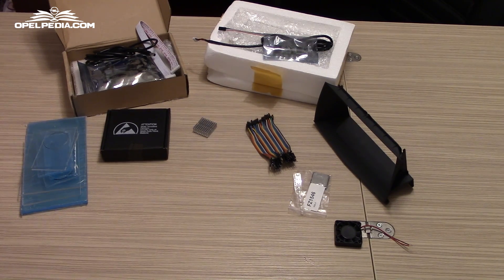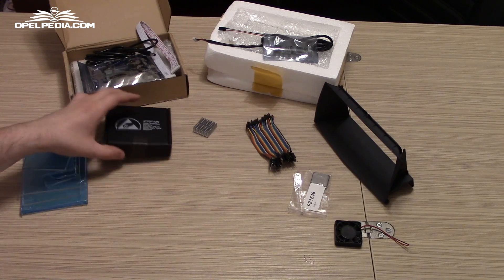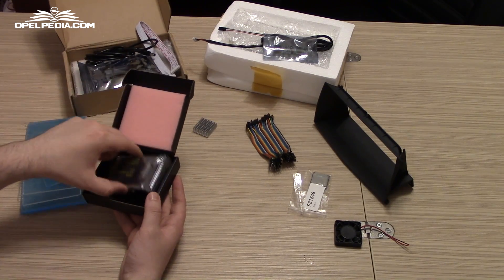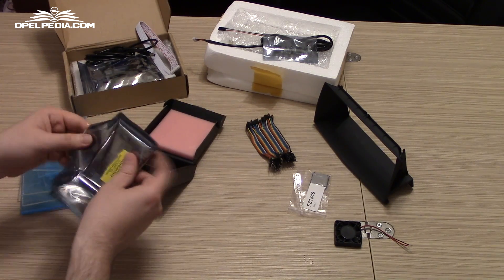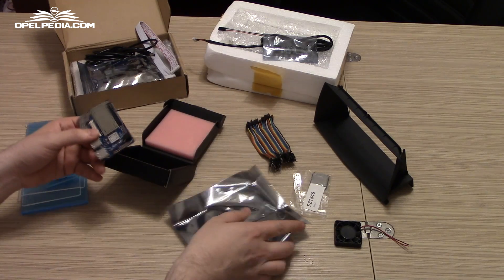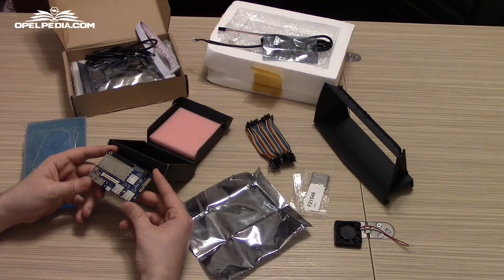First of all, we are going to start with a DragonBoard 410c that we had a look at in the previous video. This board can be bought from Arrow.com and it's around 75 US dollars, so not a very expensive board.